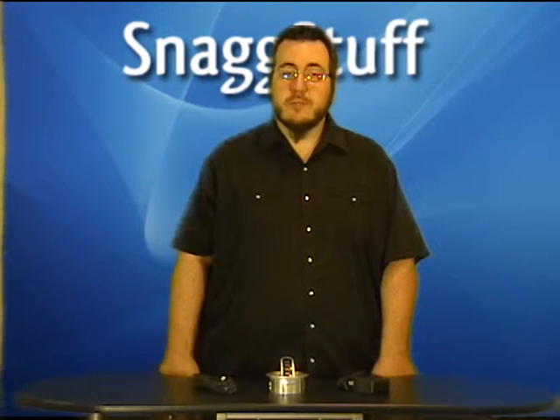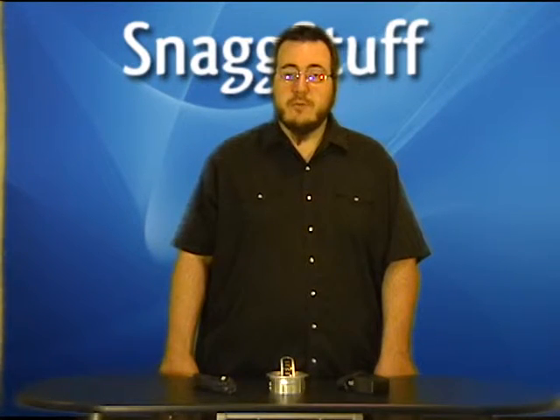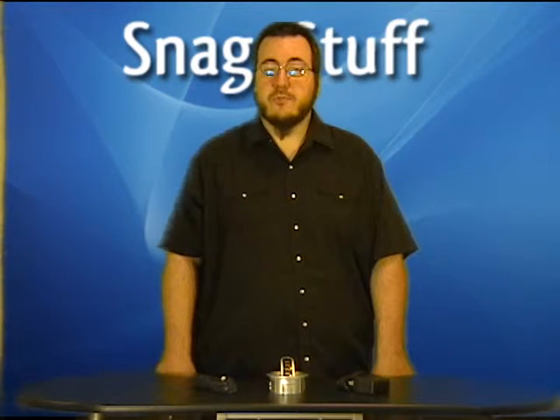Hi everybody, we're going to tell you about another deal from SnagStuff.com. Today we have the Belkin InDesk 4-Port USB Hub. With the Belkin InDesk 4-Port USB Hub, you can increase connectivity to all your USB devices without compromising on desk space.